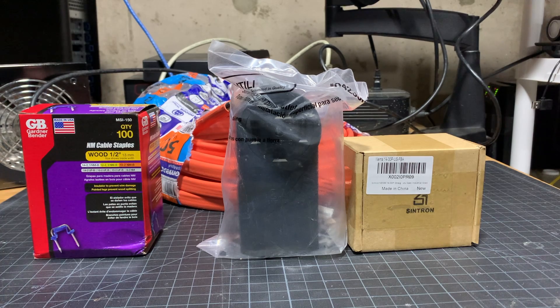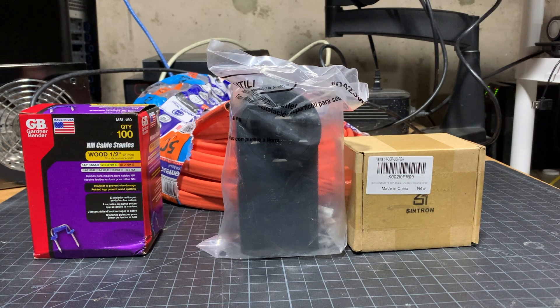Hey YouTube, Dan from South Hawk Computing with what I would consider not really a hack, but a little bit of cheating at the very least. Today we're going to basically build a really long extension cord for our NEMA 1430 connector, which is basically what our dryer at home actually plugs into.